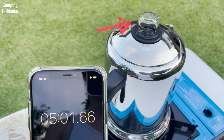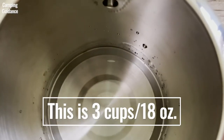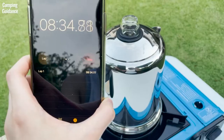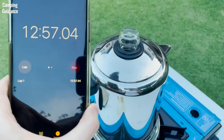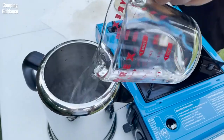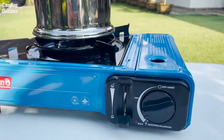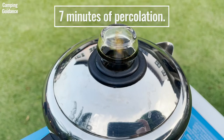For brew time, I looked at the time to first perc, which is the amount of time it takes for the water to start boiling. At a 3-cup capacity or 18 ounces, it took 5 minutes. At a 6-cup capacity or 36 ounces, it took 8½ minutes. At an 8-cup capacity or 48 ounces, it took 13 minutes. These are estimates that can change depending on water temperature, surrounding temperature, and heat level. I used tap water at room temperature on medium heat, then let the coffee percolate for about 7 minutes on medium low.